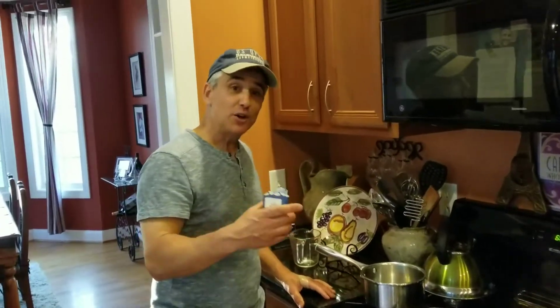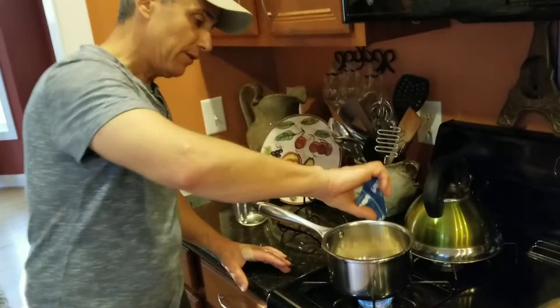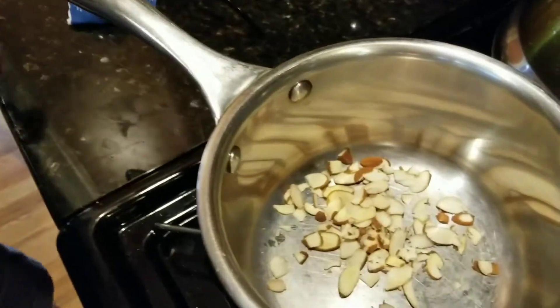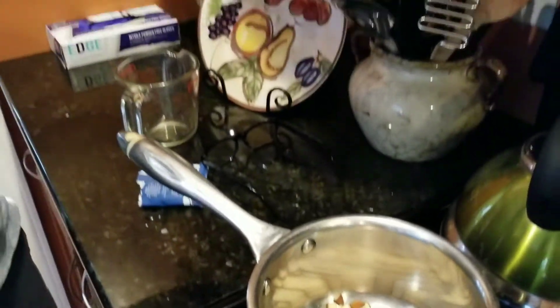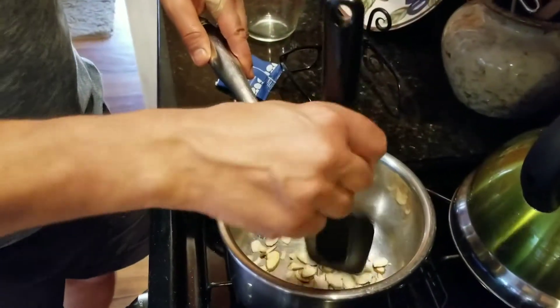I'm excited for this — I've never actually roasted almonds before, but this recipe calls for it. You just put them in a dry pot over medium-high heat and roast them, tossing every once in a while, for about three to four minutes until they become fragrant.